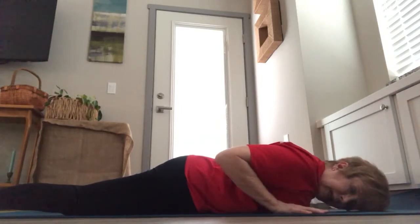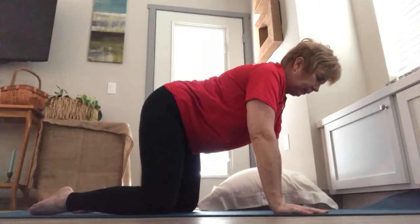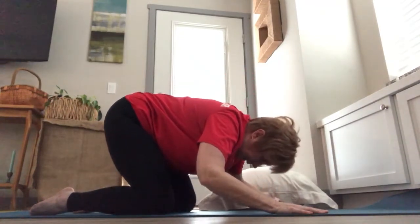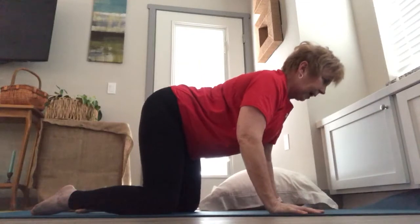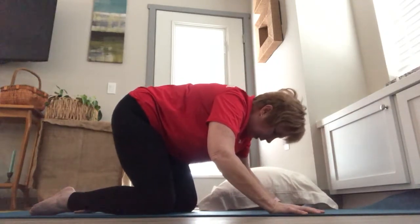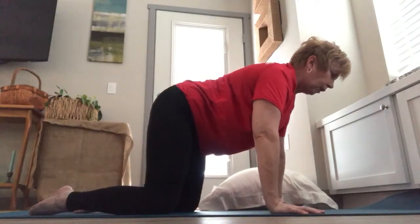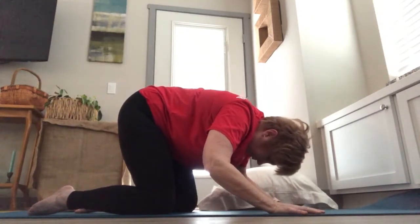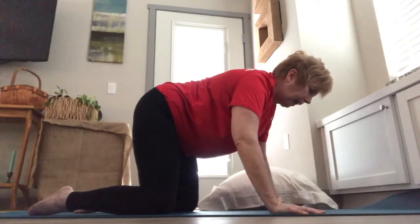Hug your elbows to your side and press up, coming to the tabletop position. As you inhale, draw your chest forward and relax your belly. As you exhale, sink your hips towards your heels, bowing to the floor, feeling that low back stretch. As you inhale, feel like you're pulling your shoulders back and lifting your chest up. Again, exhale, drawing the belly in, lowering the tailbone towards the floor, hips towards your heels — only going where it feels comfortable. This is your practice, working towards improved range of motion in your low back.